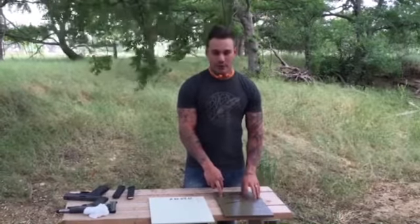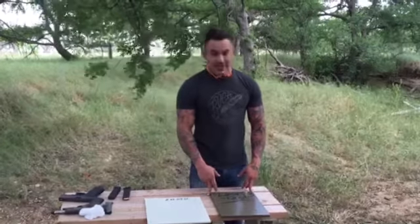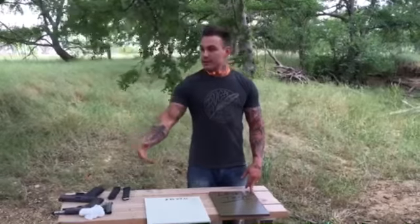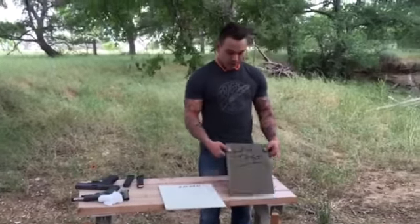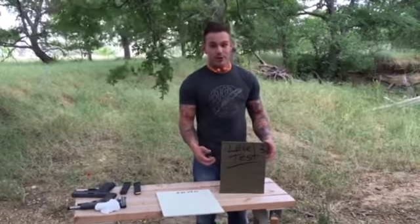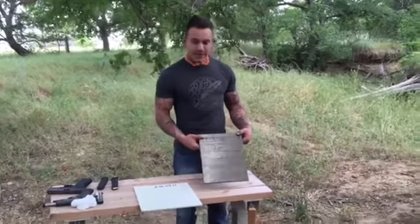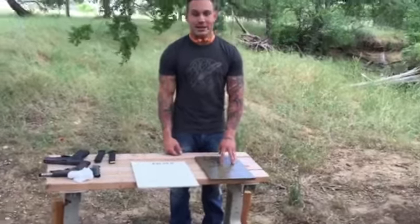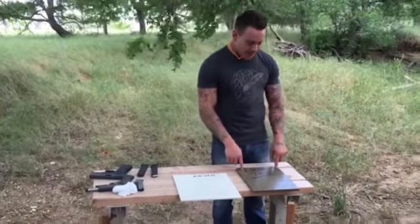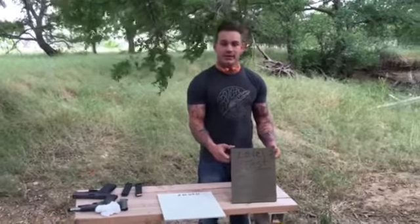This sucker right here is rated to stop a 44 Magnum or lower, but it'll actually stop rifle rounds — not many of them, back-to-back. If you shoot this with a rifle it will stop one or two of them, but it's not going to keep on stopping a 30-round mag. But any extra layer of protection on any of us is always good. For $49.99 you cannot beat this — you cannot go out for $49.99 and get something that will stop bullets like this level three Savior Shield will.